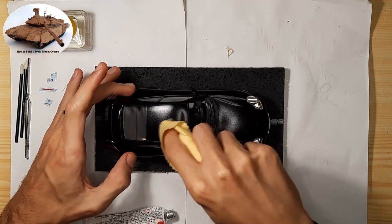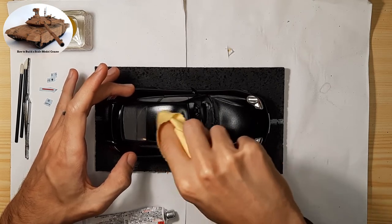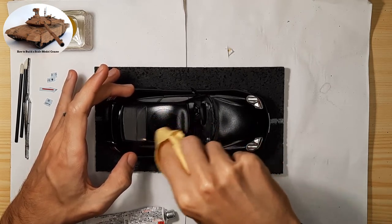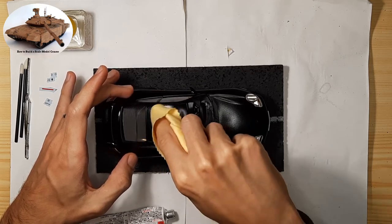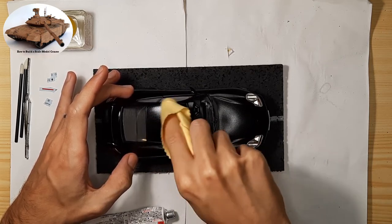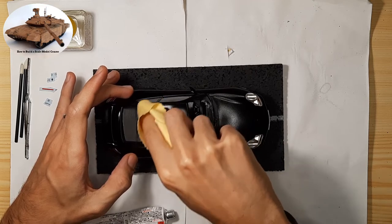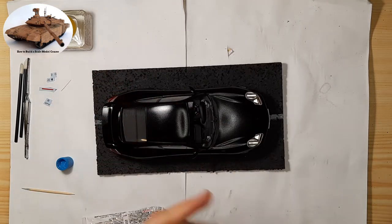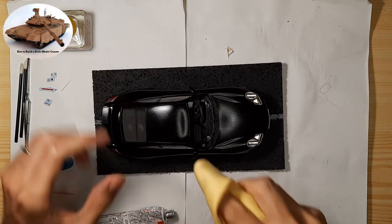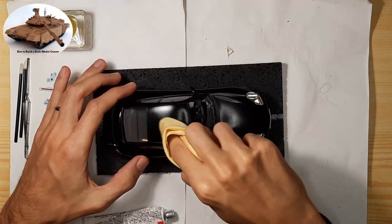To achieve an even shinier surface, you can also use abrasive pastes that can polish the surface even more. These are Tamiya polishing compound coarse, fine, and finish. The pastes should be used in stages: first apply coarse to an application cloth and polish, then do the same with fine, and finally finish. The resulting gloss should be stunning.